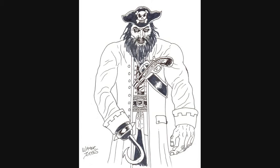Here's the inked version. It turned out okay — could have been better, but it's just an inspirational Captain Hook drawing. Cheers now.